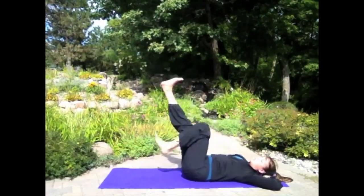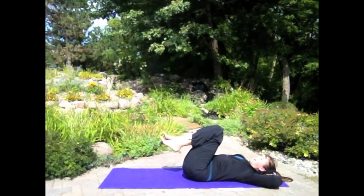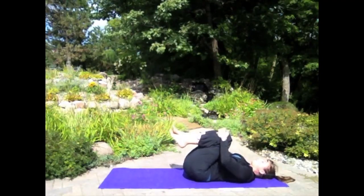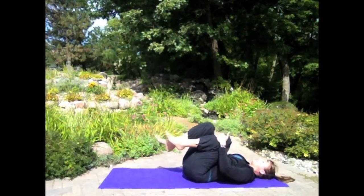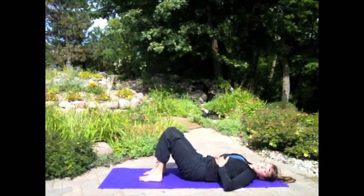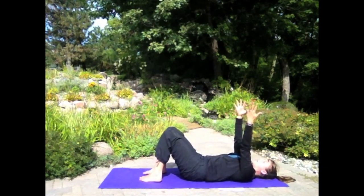Three, two — excellent. Relax, rock side to side. Let's give our abs a little break and shift our focus to the backside of our body — our hamstrings, glutes, and lower back — by doing the bridge. Extend your arms up above your chest.